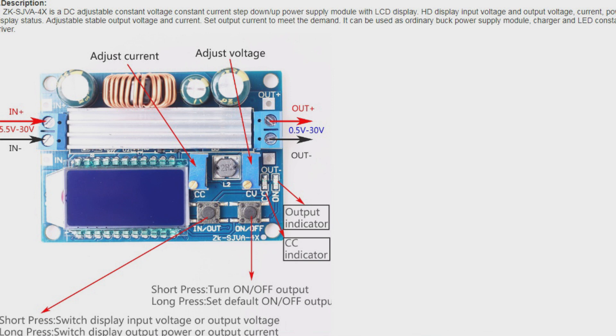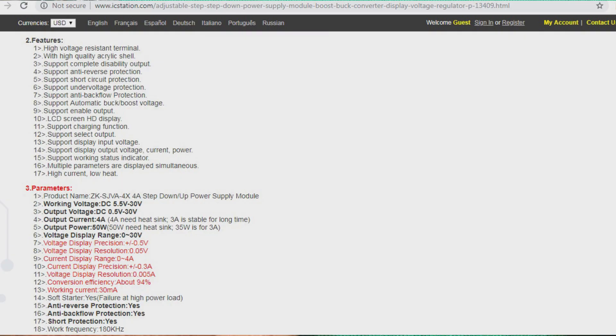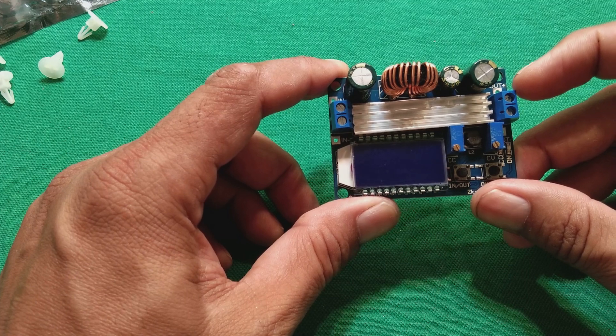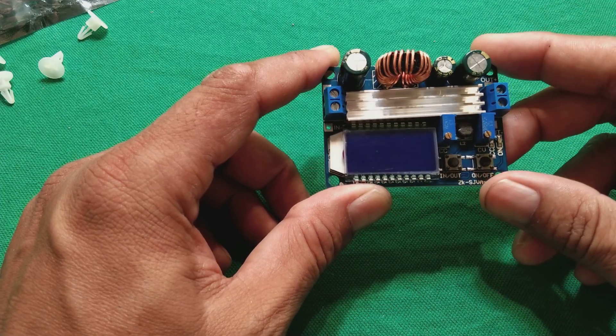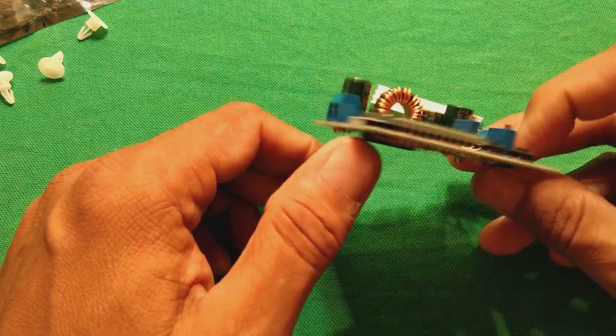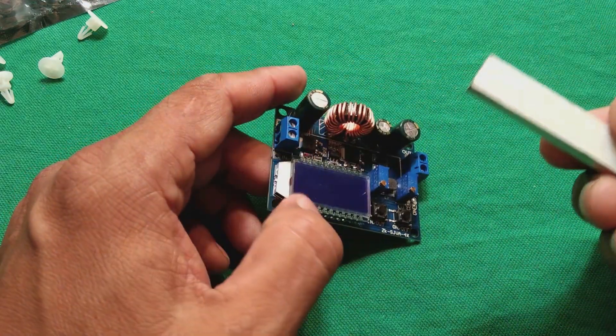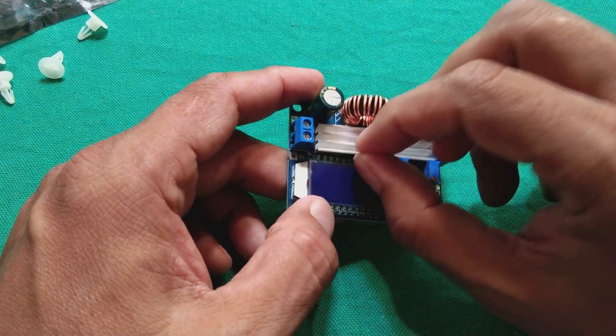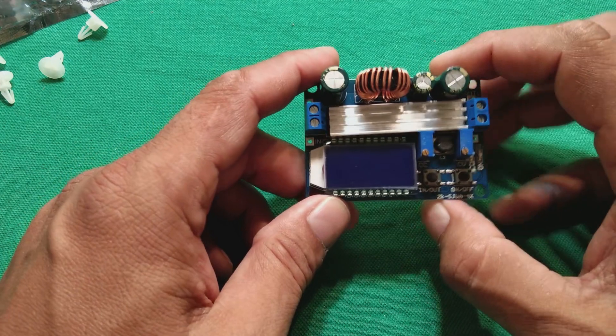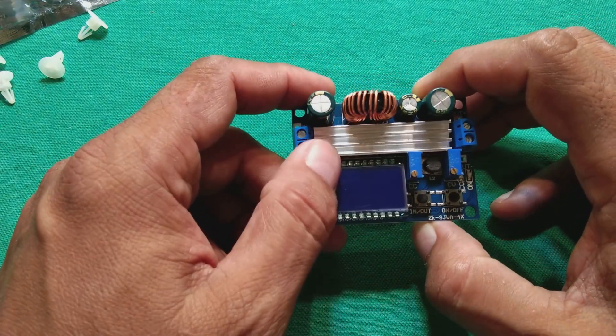This beautiful module works on 5.5V to 30V input. Here we will apply the input and here we will get the output, so the output will be 0.5V to 30V. This is step up and step down both in one. You can see this heat sink — it is double-taped and we can put it here. For bigger power you will put the heat sink, and for smaller power it is not required.